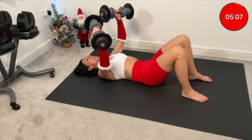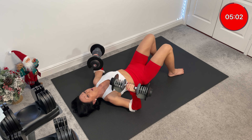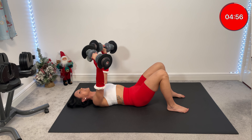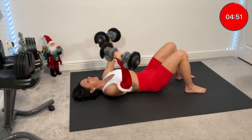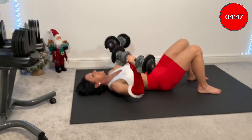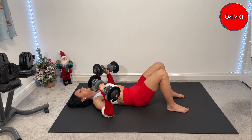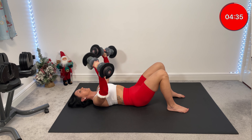Keep going. Two more times. Combination coming — two singles, three pulses. Two singles, three pulses. You've got two more. One more. Last one.